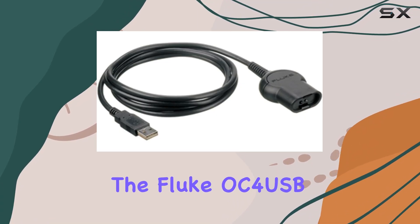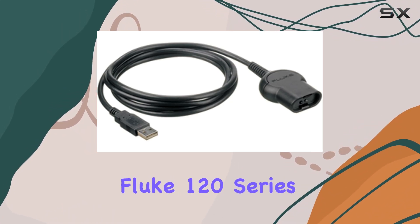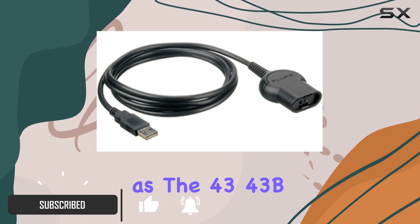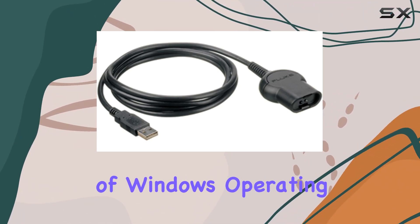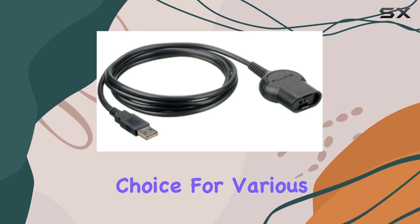Today, we're diving into the Fluke OC 4 USB-USB Interface Cable, designed to enhance the connectivity options for Fluke 120 Series, Fluke 190 Series Scope Meter Test Tools, as well as the 43, 43B, and 430 Series devices. This cable boasts compatibility with a range of Windows operating systems, from Vista all the way back to 98SE, making it a versatile choice for various setups.